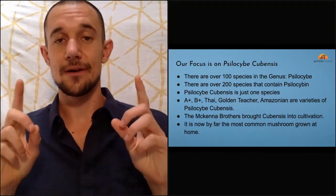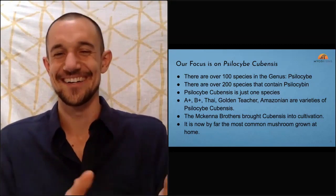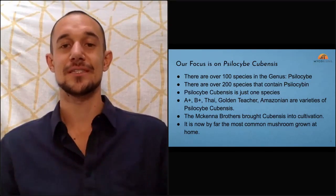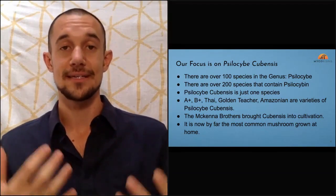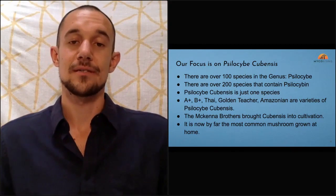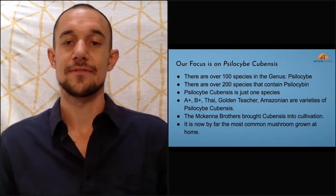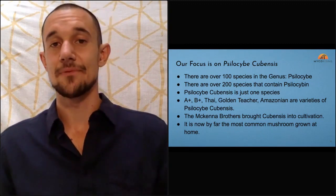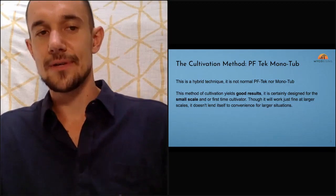We're going to talk about just one species: psilocybe cubensis. Dennis and Terence McKenna brought that mushroom to the states after a wild journey — Dennis learned to cultivate it, shared it with Terence, and together they created the guide. It's largely because it was the easiest mushroom to grow. It's super aggressive, it just wants to produce, and it's by far the most common mushroom grown at home — probably 99.9% of home growers use it.